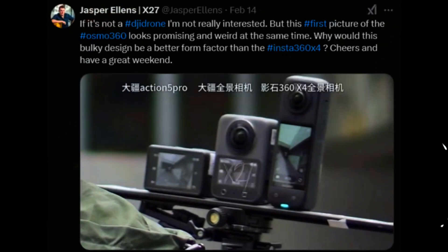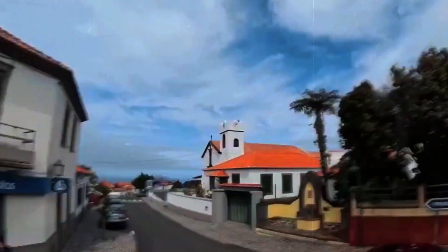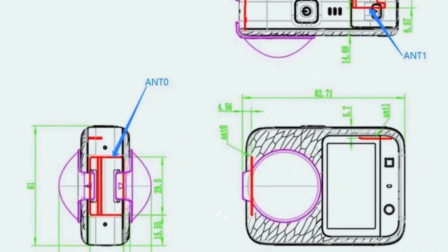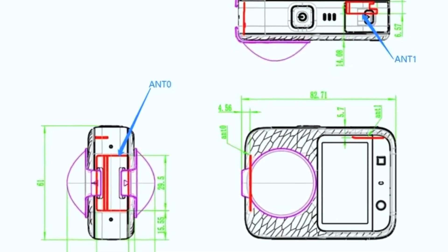Smooth footage is one of DJI's strongest features, and the Osmo 360 is expected to continue that tradition. With DJI's advanced stabilization technology, the camera should be able to deliver steady and professional-looking footage, even in motion. Whether you're running, driving, or flying, the camera's stabilization system could ensure that your shots remain smooth and shake-free, making it a great option for action sports, vlogging, and dynamic cinematic shots where stability is crucial.